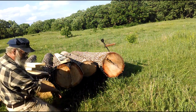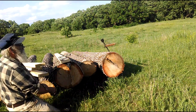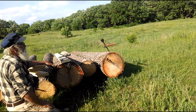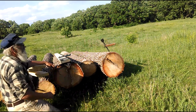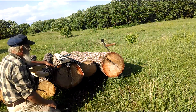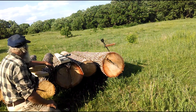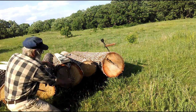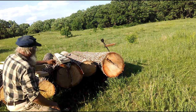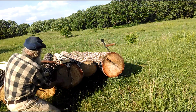Oak is kind of a bugger to work with. But if you work oak green, it cuts fairly decent. I've worked before trying to notch some logs out on seasoned oak and you can chip the blade on the axe — that oak is hard. But that'll give me good pieces to work with. Like I said, I'm trying to get away from hewing.